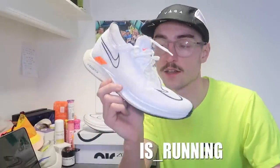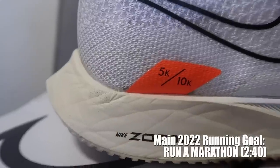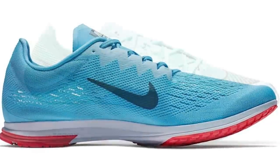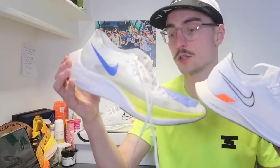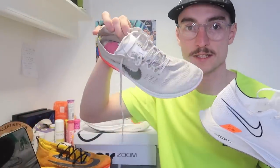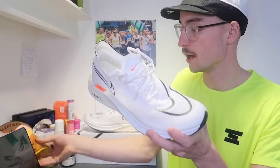In today's video I'm going to be talking all things Nike Streakfly. This is the latest road racing shoe designed by Nike for the 5K and 10K. It's a sort of cross between the Streak LT range and the Vaporfly — a mash-up between the two. The Streak was a much lower to the ground traditional racing flat, and the Vaporfly is the super shoe of choice for 5K all the way up to the marathon. I've also got the Alphafly and the Dragonfly here.